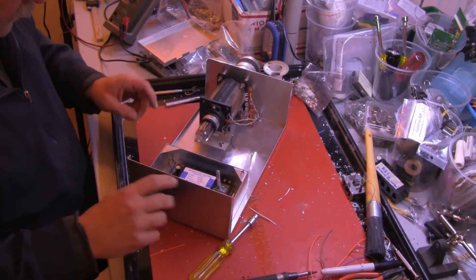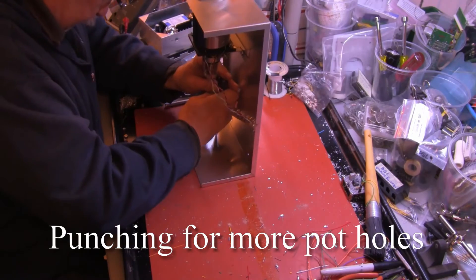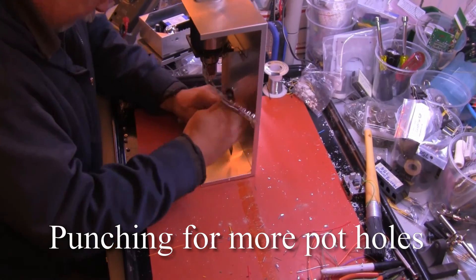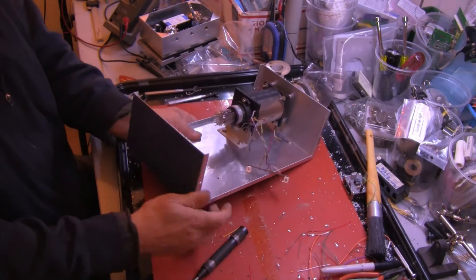Alright, so there's to it — now you take it out again. Doesn't matter, because we're going to drill the heck out of that one.